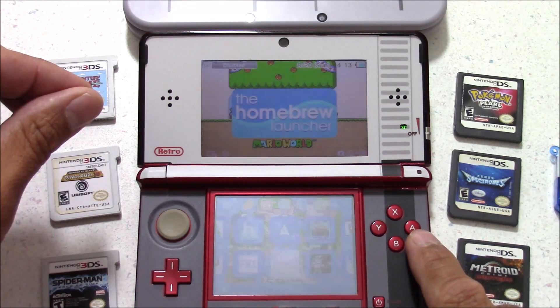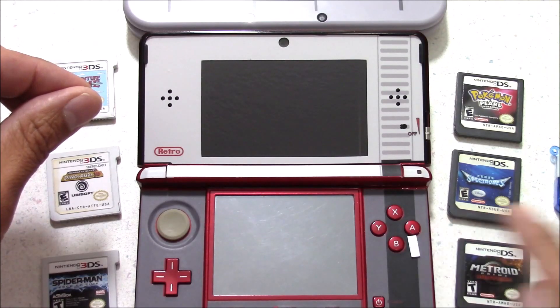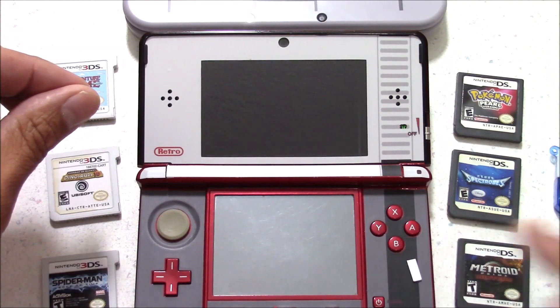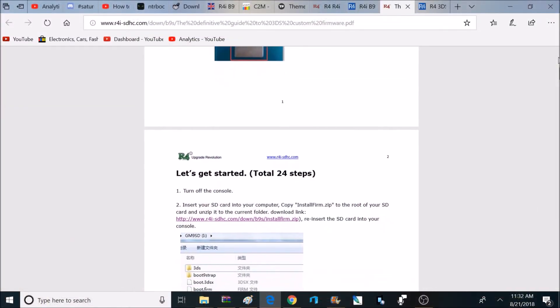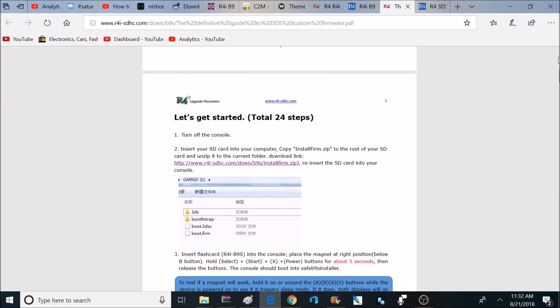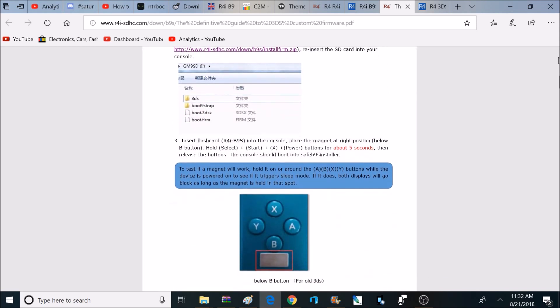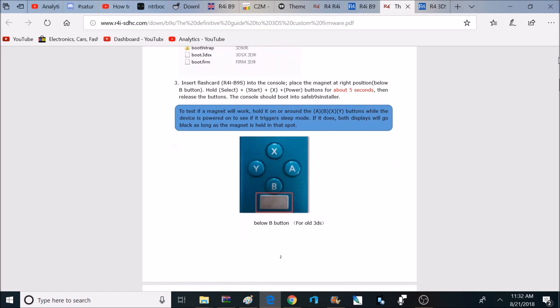One important thing to mention: when you install custom firmware on your console, it becomes at risk of being banned from eShop access or online features. I highly recommend staying offline after installing custom firmware if you're worried about losing these features. There's really no going back after you install custom firmware — once it's installed, it becomes at risk of being banned.